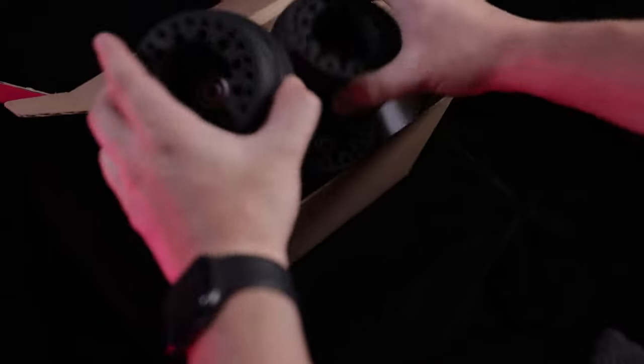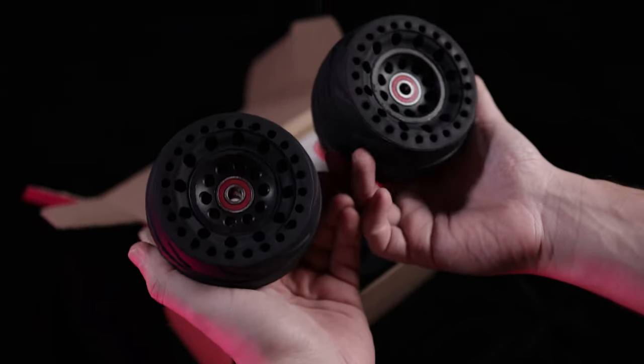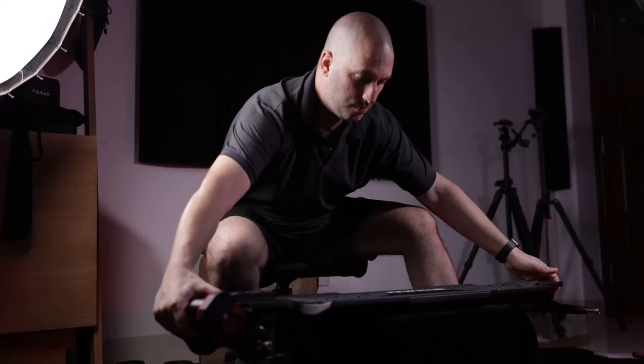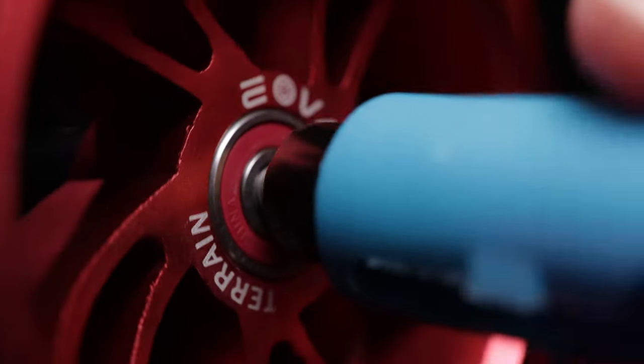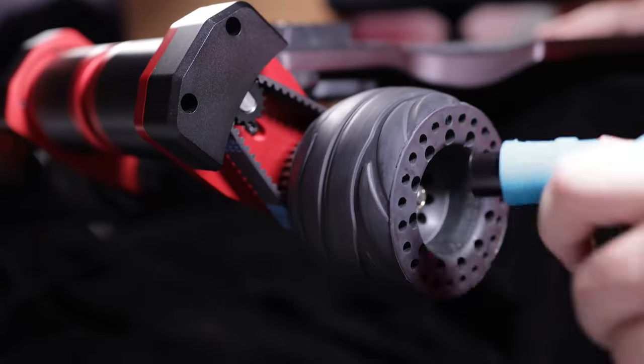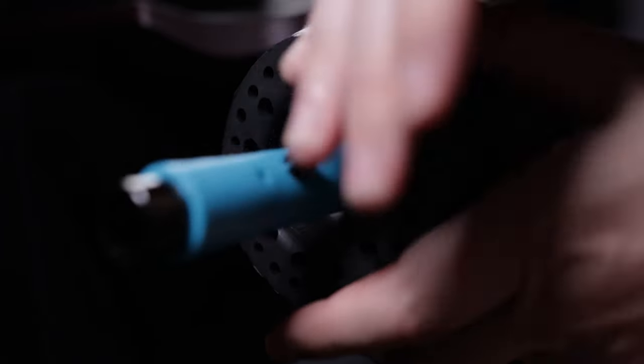The wheels came in a separate box — both the rubber 105mm wheels and the 175mm wheels. It took me around 5-10 minutes to put them on the board and it's not really that difficult; anybody can do it. All tools are included in the box.